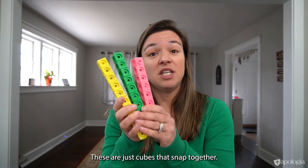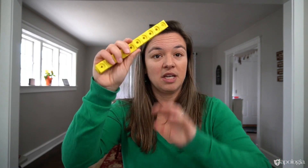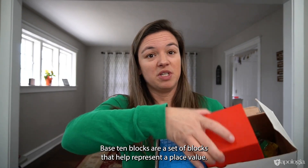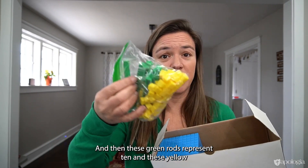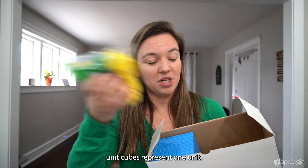You need linking cubes — these are just cubes that snap together. You will also need base 10 blocks, which are a set of blocks that help represent place value. There's the thousand cube, the 100 flat, green rods that represent 10, and yellow unit cubes that represent one unit.